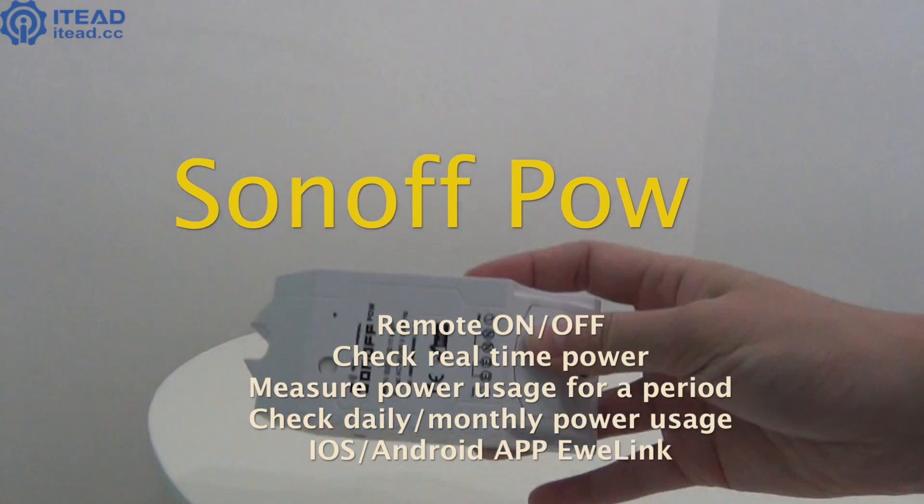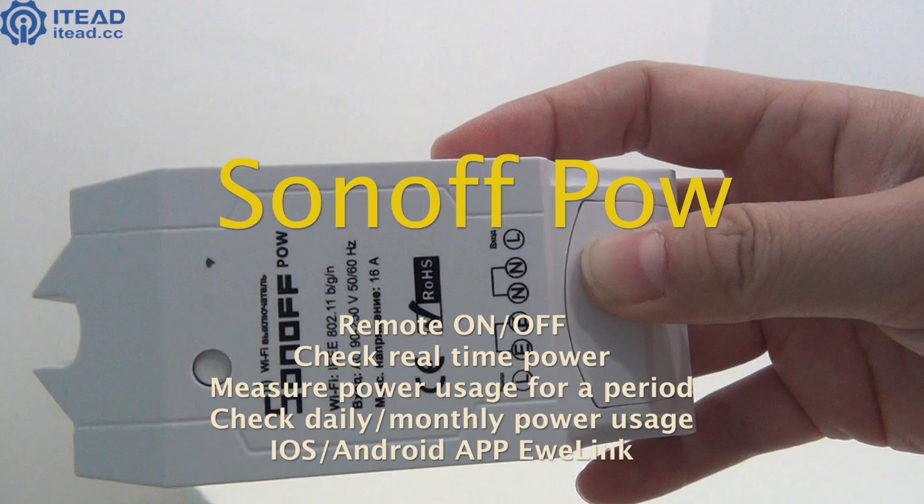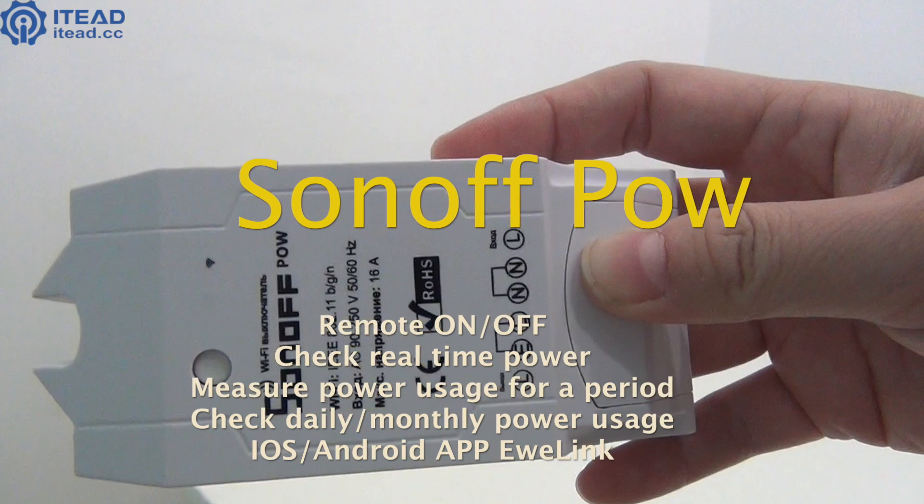Hello, everyone. Welcome to ITEAD Studio. SonoffPOW is not only a Wi-Fi smart switch, but also a power consumption monitor for your home appliances and electronic devices.